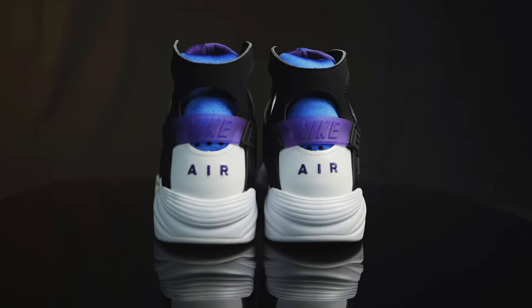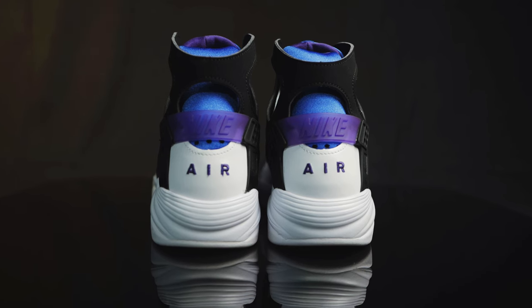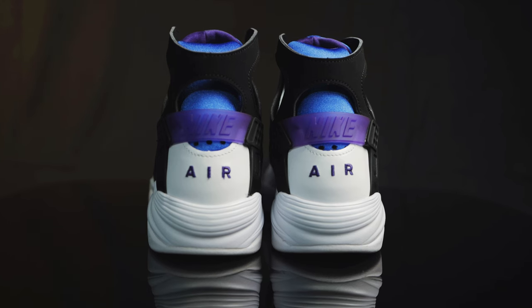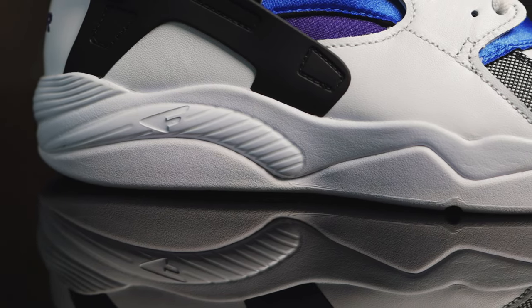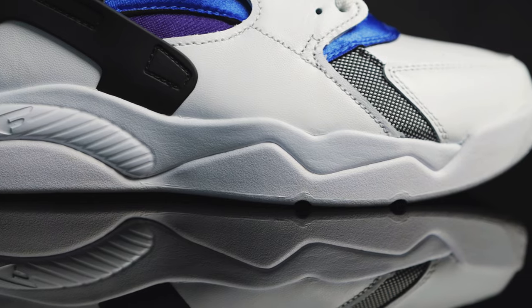Taking this to the back of the shoe, you have that classic Huarache cage that you see on all the Huarache runners. It has Nike in translucent purple, and under that you have AIR embroidered in purple as well. Taking this to the midsole, it's this very sleek, aerodynamic-looking midsole that houses the air units in the forefoot and the heel, and then you have this small little Flight logo — the F — right there on the back.